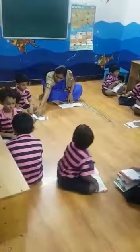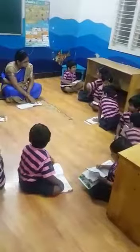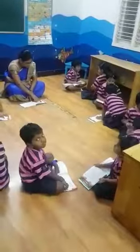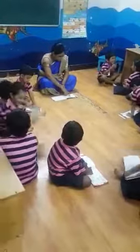Draw your line on the floor. Stand away from the line.